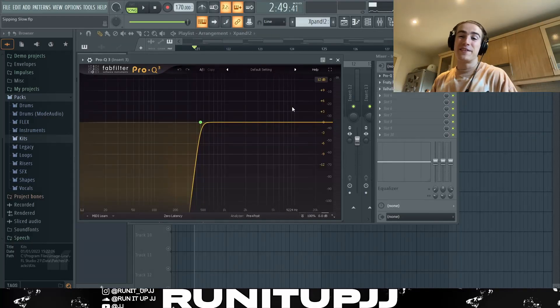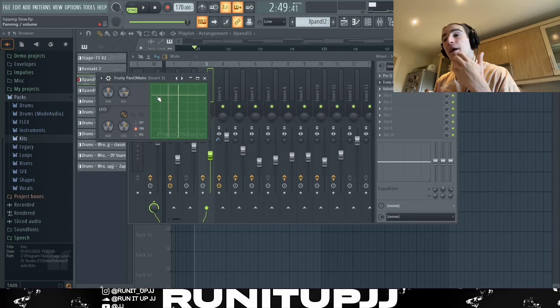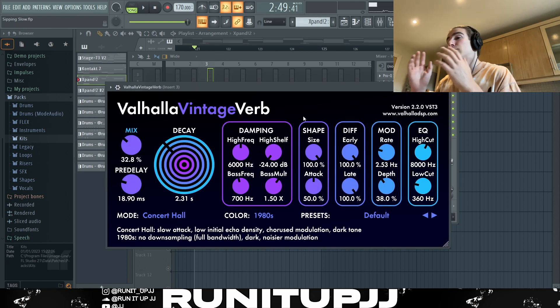For the effects on the lead: first I used an instance of Pro EQ 3 to cut off all the unwanted lows. Next I got an instance of Freaky Parametric 3 just to add a bit of movement to the whole melody and give it another layer. Then I used some Valhalla Vintage Verb again with a preset I made, just to add some ambience and reverb.